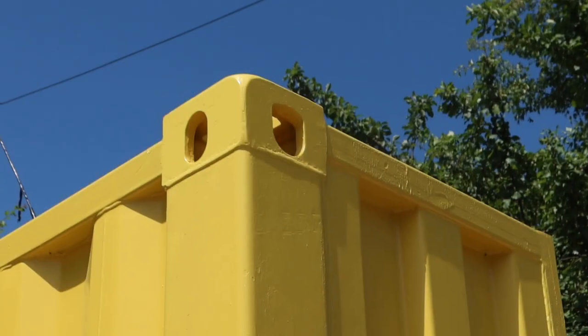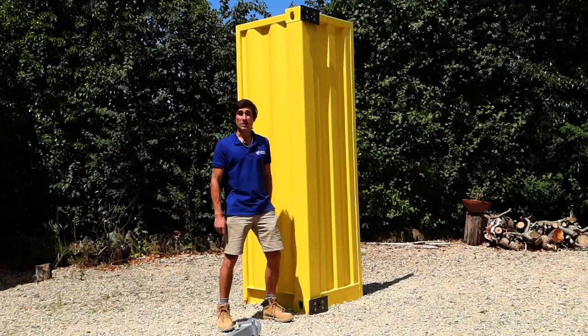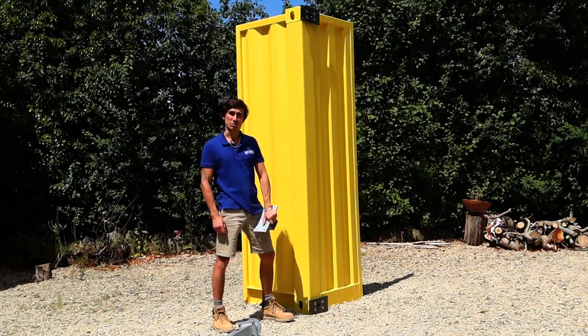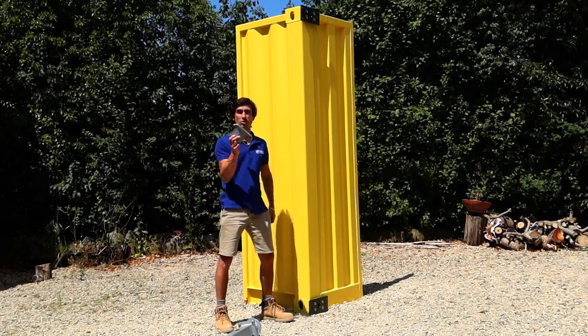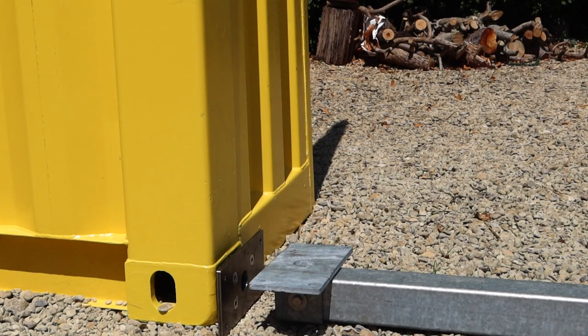You'll see that we've left a hole there so that you can access that central bolt. Now that we've got our domino clamps and adapter plates firmly attached into the top and bottom corner castings, we're ready to bolt on these standoff brackets with M10 bolts, as if it was just going into a wall.